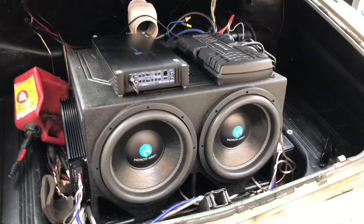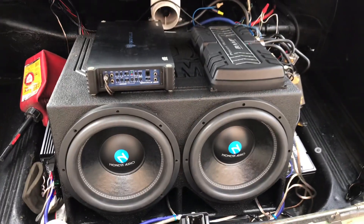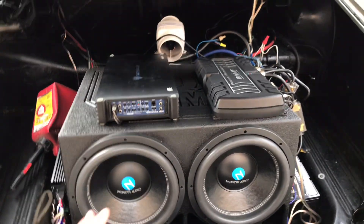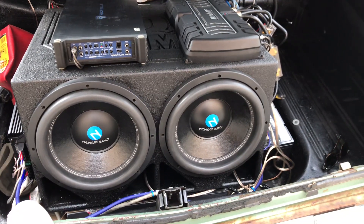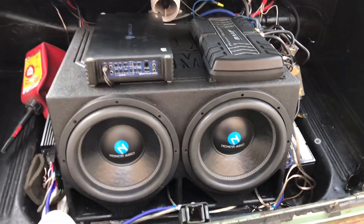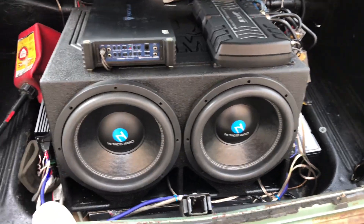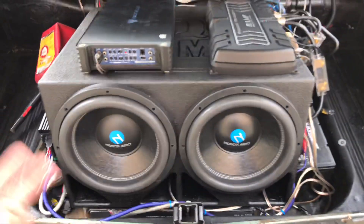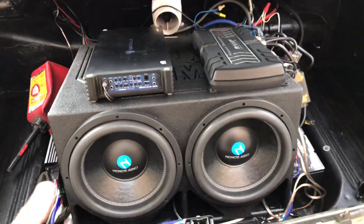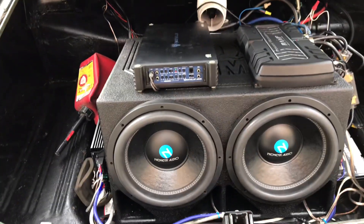I just put my new speakers in today, installed them right, and I heard a popping noise. I thought it was coming from the speakers. If this video helps one person out, I'm happy, because I looked up some videos and nobody talked about this possibility. I'm like, are they broken? These are brand new. I hear it whenever I turn up my music really loud — I start hearing a pop.